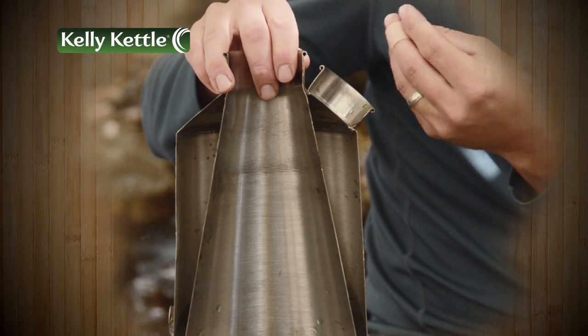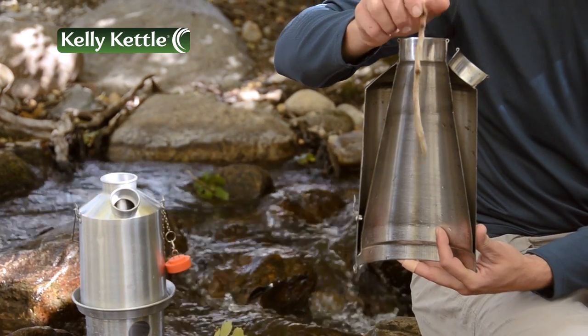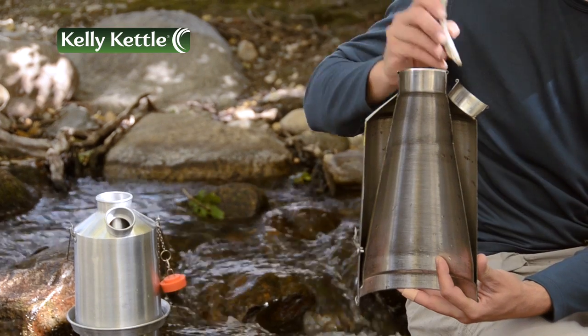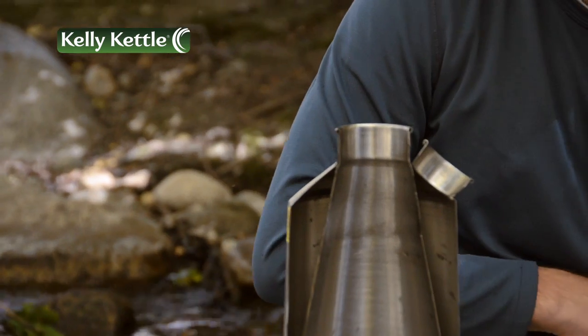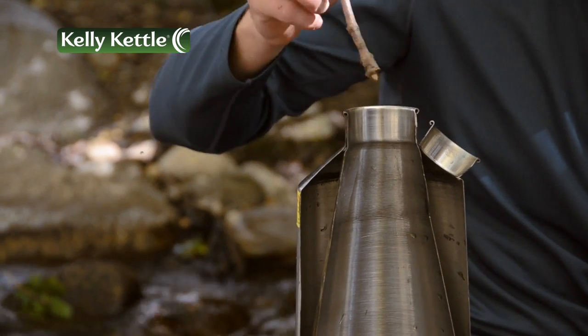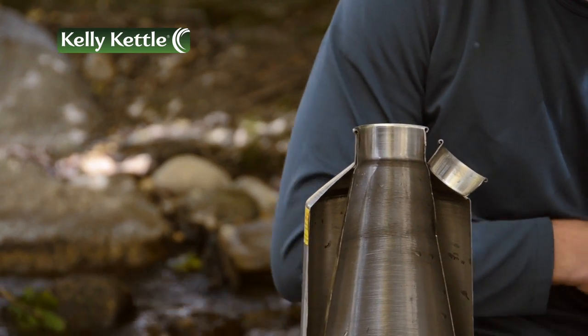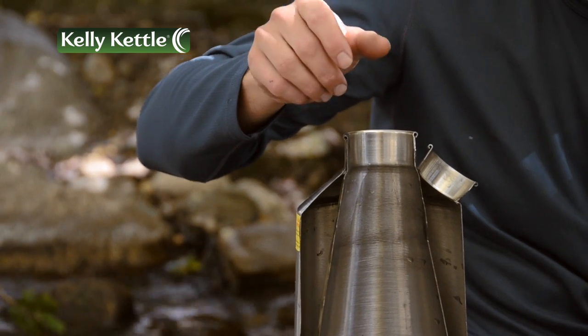you'll watch the spout for signs of boiling water. After starting the fire in the fire base, you want to add more fuel — sticks, twigs, pine cones, etc. — to keep your fire hot until you're finished with boiling or cooking your food. You can easily add fuel by dropping sticks into the chimney or adding fuel directly into the fire base.